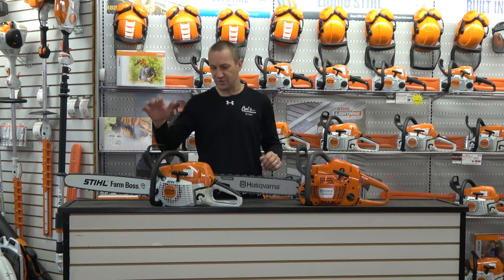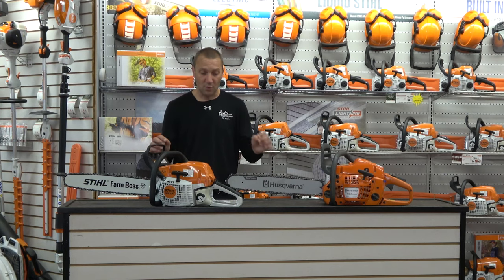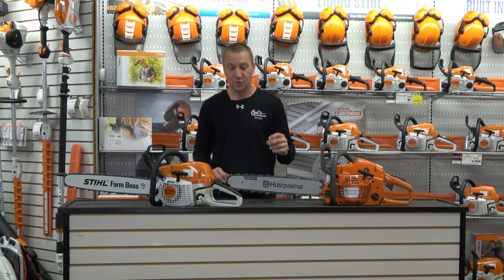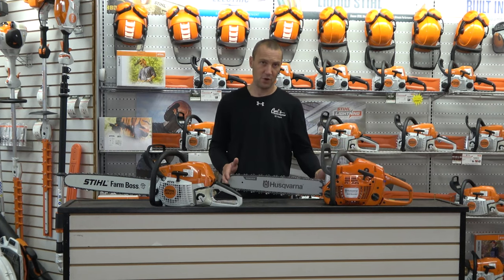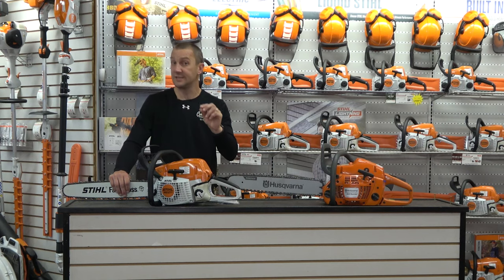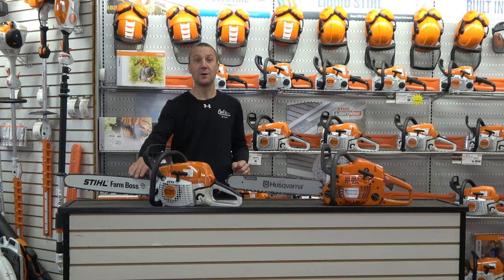The 455 Rancher and the Stihl MS 271 are both 20-inch chainsaws, both putting out 3.49 horsepower. The Husqvarna specs at 55cc, 3.49 horsepower, and weighs 12.8 pounds without bar and chain. Stihl is 50.2cc — a little smaller displacement — also 3.49 horsepower, and comes in at 12.3 pounds. Same horsepower, slightly smaller cc, and half a pound lighter.